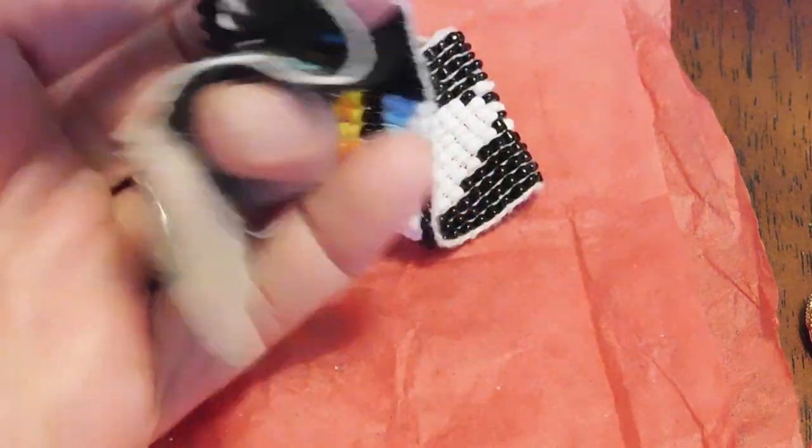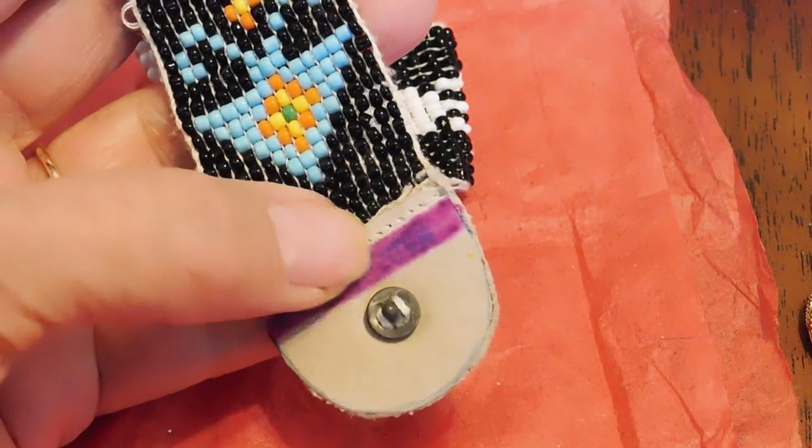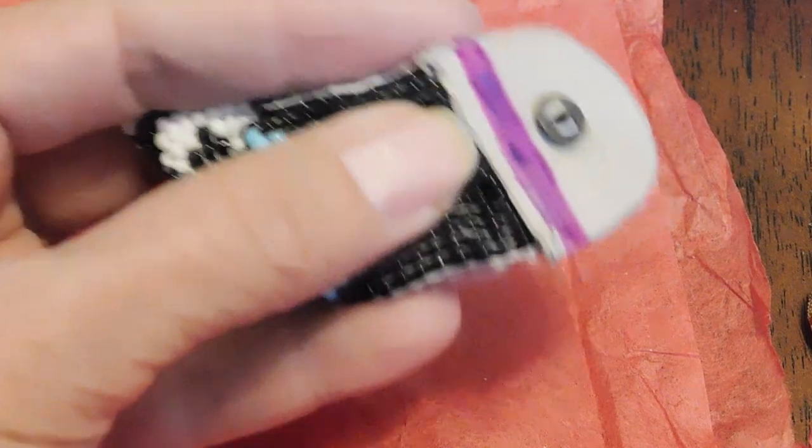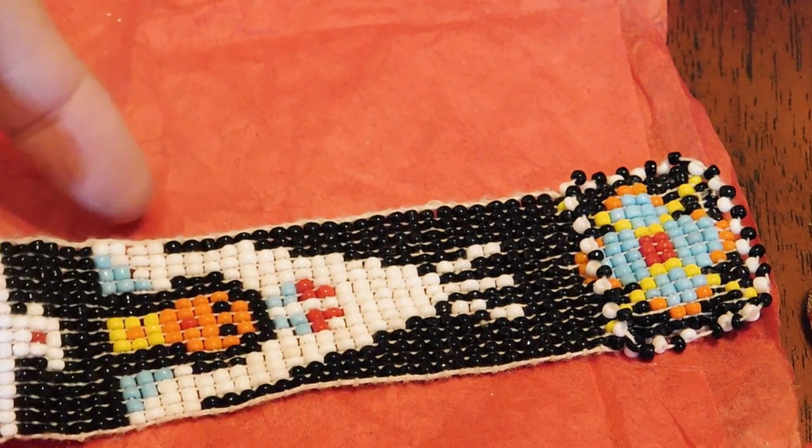It seems to have some writing on it and a purple stripe. I'll have to see if I can figure out what that says. It looks like it might say 'Made in...' something. Anyway, it's cute, but if it's made in India or something, then it's not exactly Native American. I'll have to check.